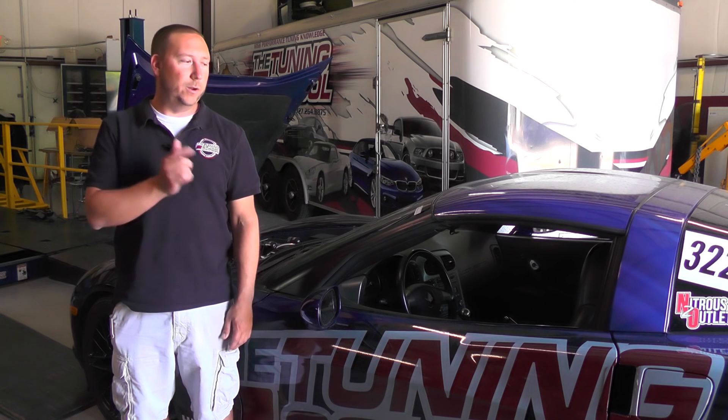Hey guys, Bob Moriali here with The Tuning School. On today's Tech Tuesday, we're going to go through our C6 Corvette and answer a common question that we get: how long does it take the car to recognize when ethanol has been put in the tank?